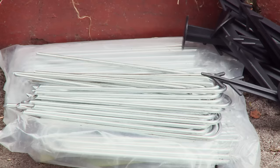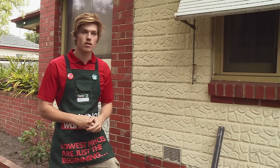To install this I'm going to be using a hammer, the weed mat, some mulch, some safety equipment including glasses, gloves and a face mask, some metal pegs, some plastic pegs and some scissors.